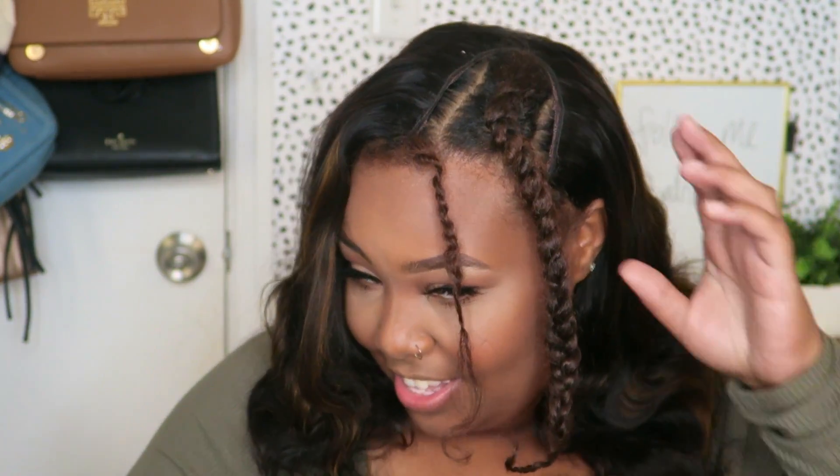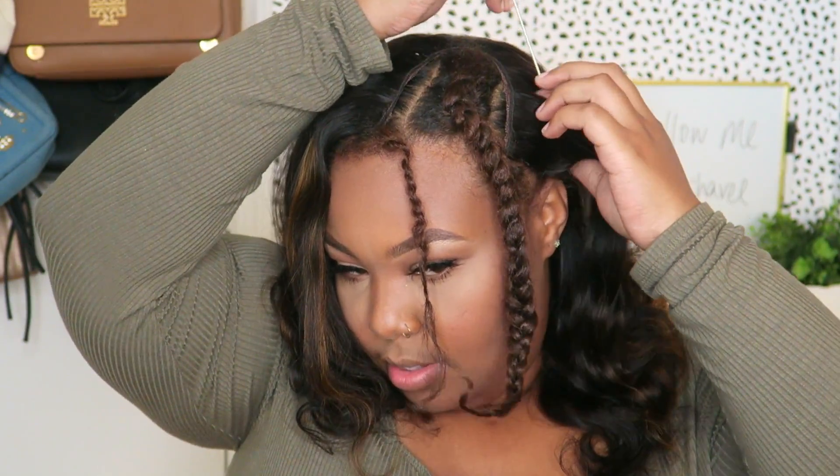I'm using my Hot Shot 2 curling iron — one and a half inches. I think I got it from TJ Maxx, just one of those stores. I just want to give the top some body right here.